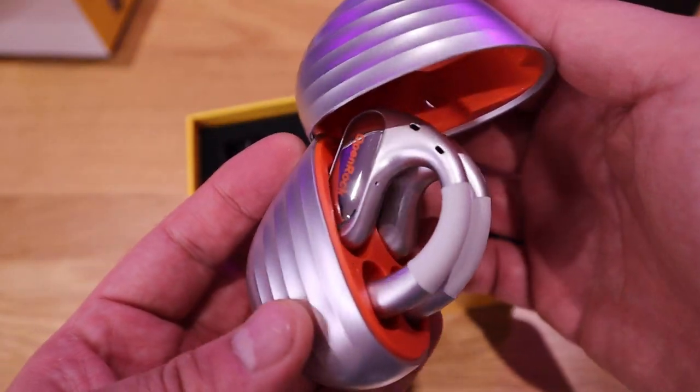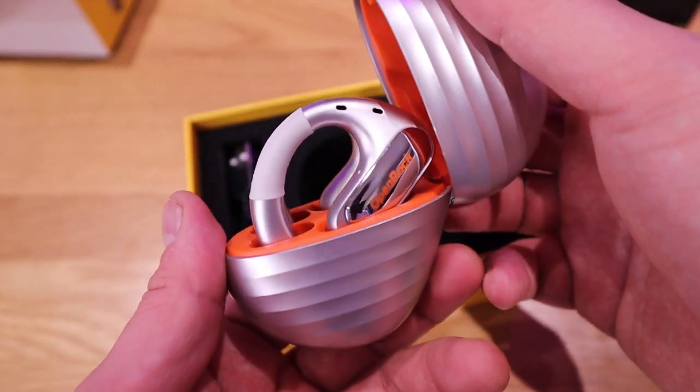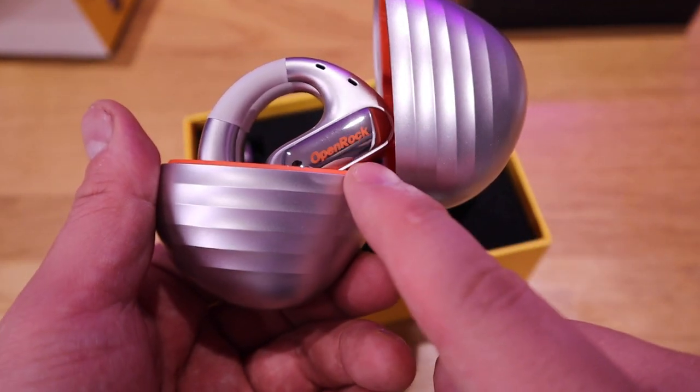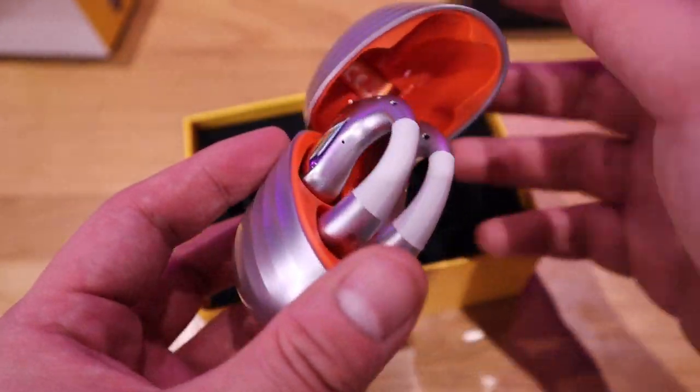Look at that. I just love that. That is a really nice color indeed with an open rock orange color. And this is actually my favorite orange color as well. So well done.